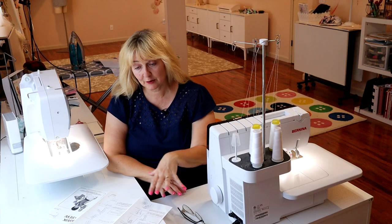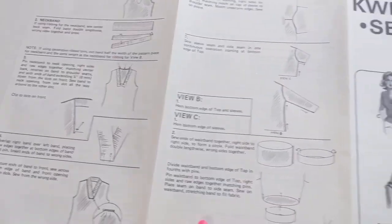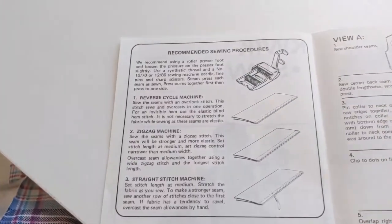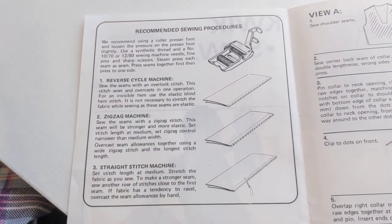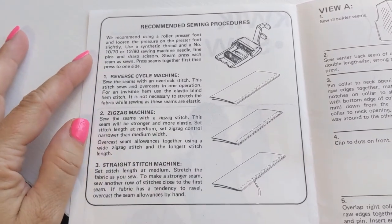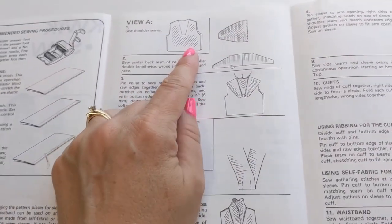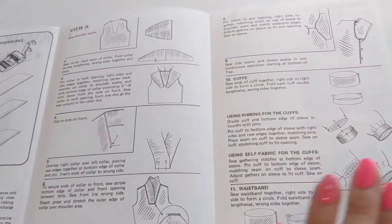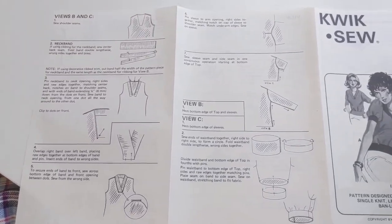Let me show you a quick closeup of what the directions look like. Here are our directions for view B and C — they're all hand drawn. I just love a vintage pattern like this. I think the graphics are great. Here's the information on different seam finishes that you can do. If you want to pause your video here to read over this more closely, there you are. It explains how everything's interchangeable — you can use view A's collar on view C, or view A's sleeve on view B, because of the way it fits.